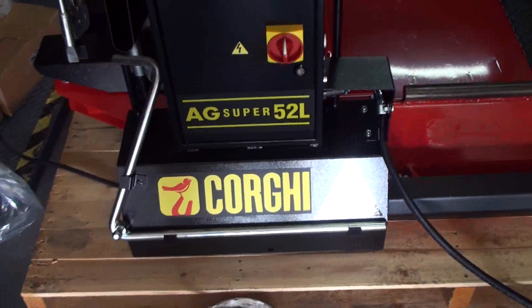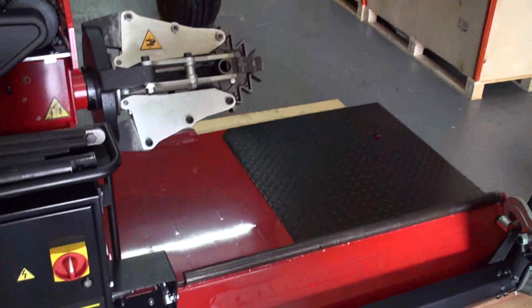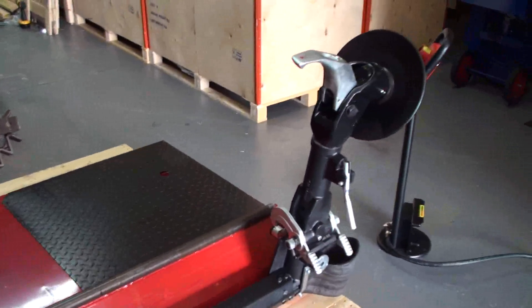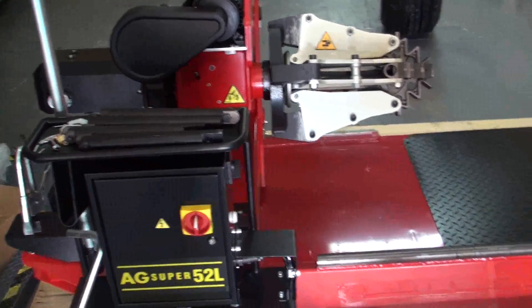Hi, today I'm going to show you the Corgi AG Super 52L, which is a heavy duty tire machine. Very simple to use — we'll go through all the functions and all the controls.